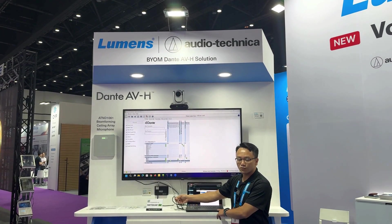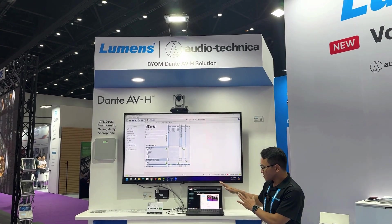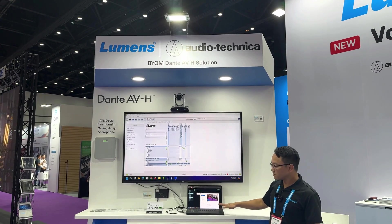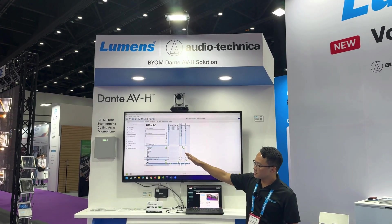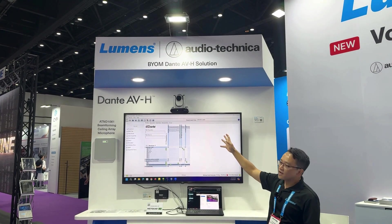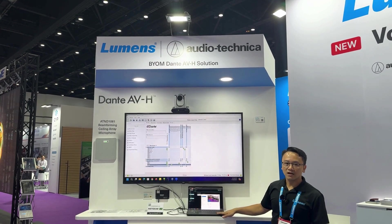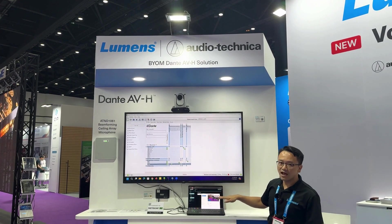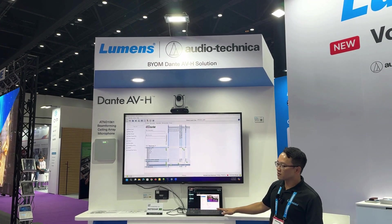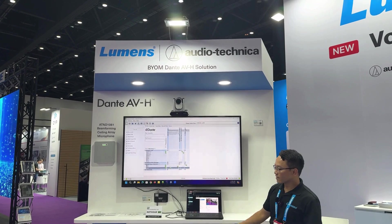It all goes into a PC or laptop with just one USB cable. Any software on that PC or laptop can receive audio from the Dante microphone, receive video from the PTZ camera, and also output sound to Dante speakers. This is one of our Lumens BYOM solutions. Thank you.